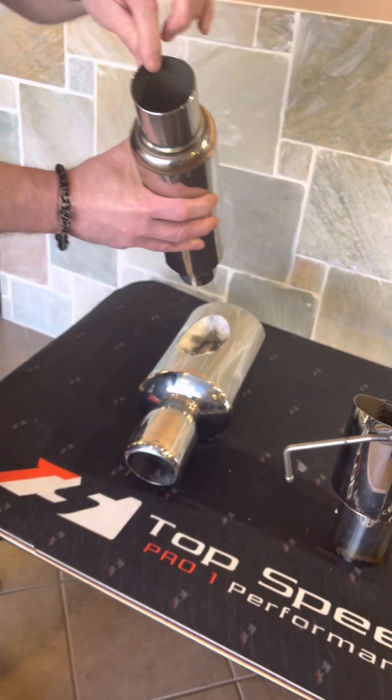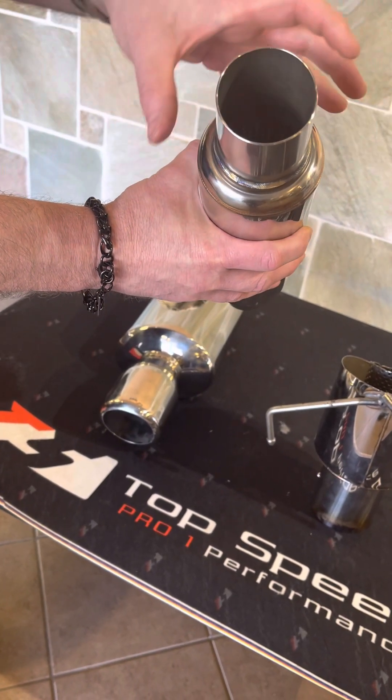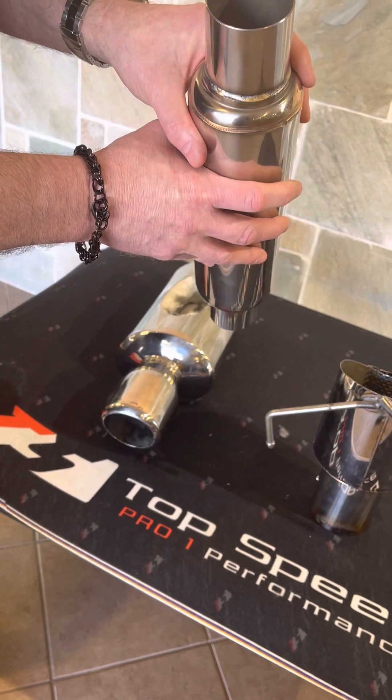You'll also notice that this is the thick T304 stainless steel. This is a thicker gauge material — all the quality material that we use in our exhaust systems.